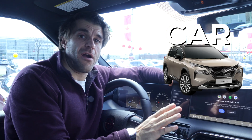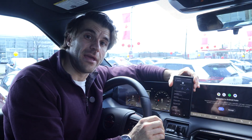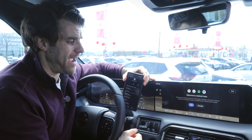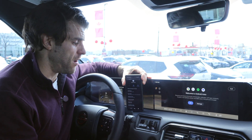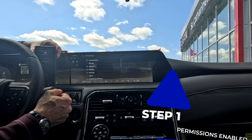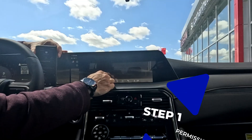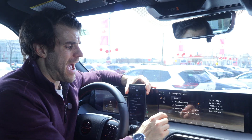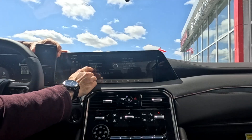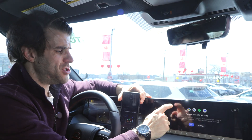Now if you've tried all that and the issue is with the car, there are a couple of things you can do before taking your car to a mechanic. Make sure permissions are enabled on the car side — a lot of cars will ask automatically if you want to allow Android Auto every time you start it. Make sure it's set to active so it can connect to Android Auto.